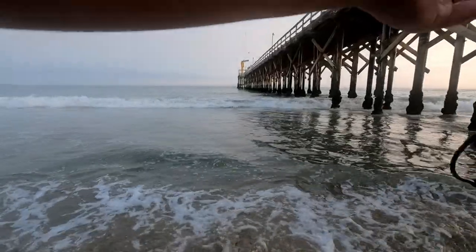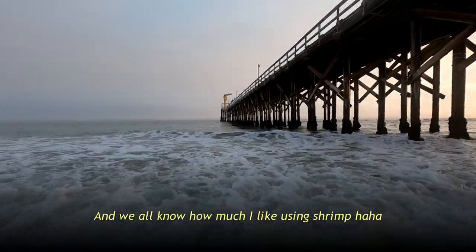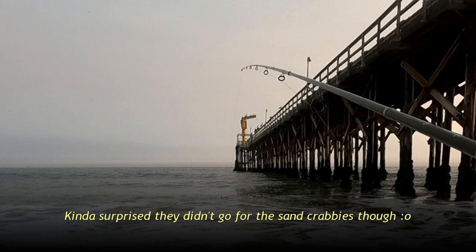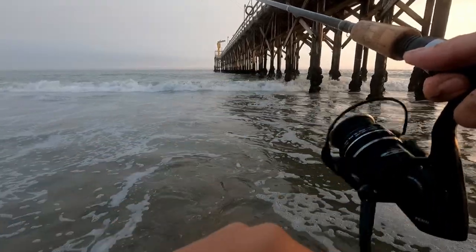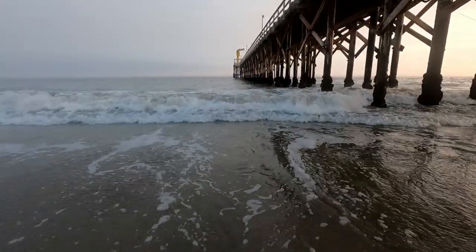I don't think there's any other fish out here today. I've already tried so many different baits — tried my usual shrimp and got nothing. The only thing that's working is mussel and the only thing biting are barred surf perch, and they're all super tiny. The sun is starting to set. I don't think we're gonna catch a keeper surf perch today for the catch and cook. I'm not gonna give up yet, but time is not on my side right now.